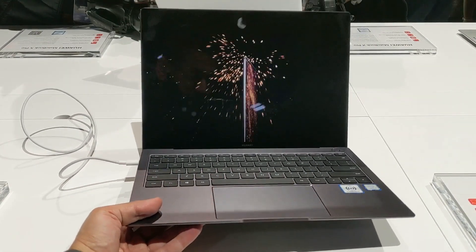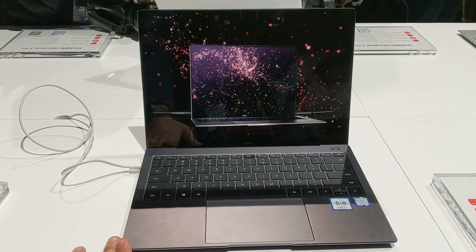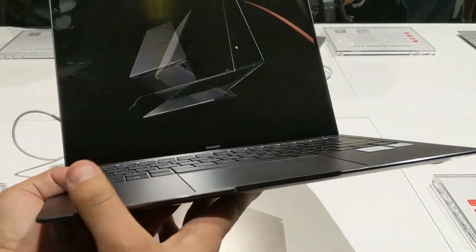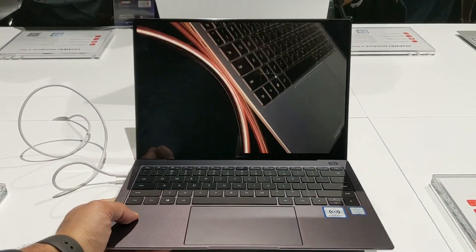What I have here is the brand's flagship laptop, the MateBook X Pro. If you remember, the MateBook X Pro was first unveiled back at MWC 2018, and this one is just an upgraded version of the same with an even more compact form factor and refreshed internals.